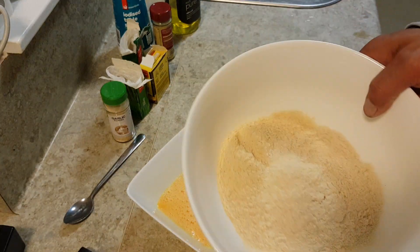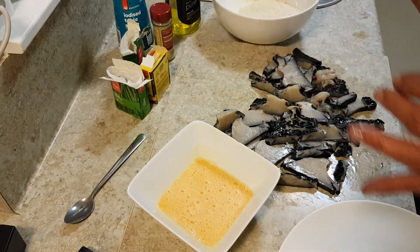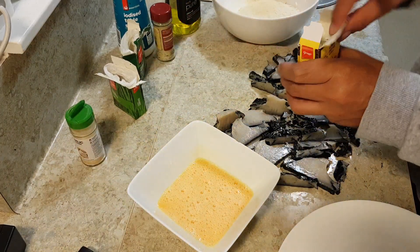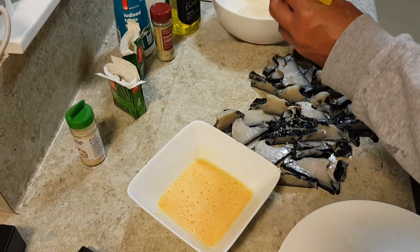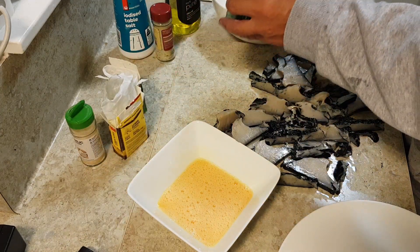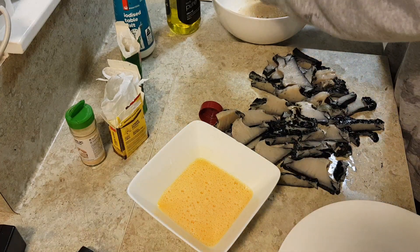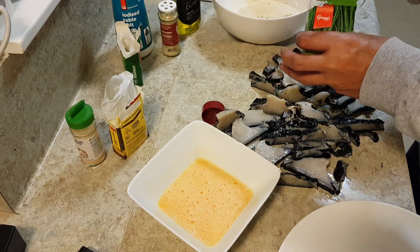Then I'm gonna coat them with breadcrumbs — I dried out some bread in the oven on a low heat for 10-20 minutes. To those breadcrumbs I'm adding about 2 teaspoons of garlic powder, about a teaspoon of lemon pepper — lemon pepper goes good with seafood. I'm adding about half a teaspoon of rosemary, half a teaspoon of onion salt, and about a teaspoon of dried chives.